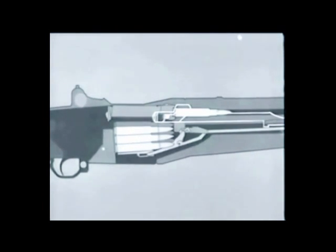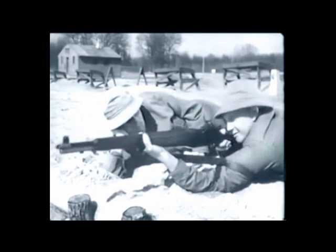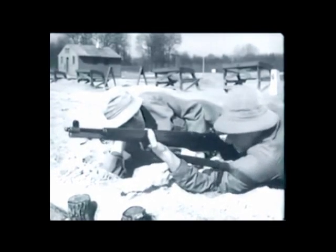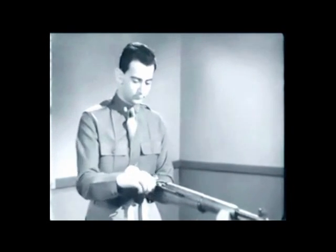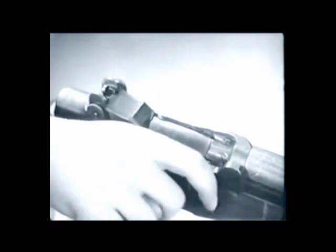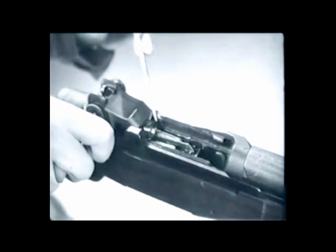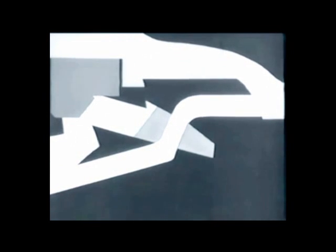The bolt locks and we're ready to fire again. The rifle will fire each time the trigger is pressed until the magazine is empty. Then when the bolt reaches the rear position, the follower is forced to the top of the clip and the clip is ejected. Notice the curved part of the follower rod — it cams the operating rod catch up and the catch holds the operating rod back.